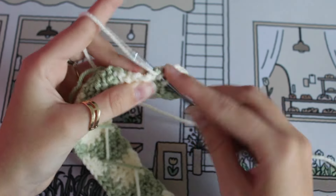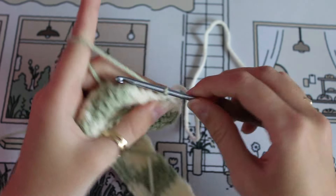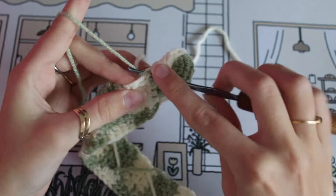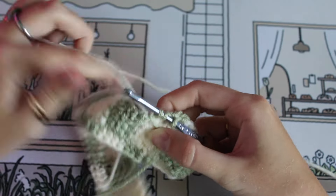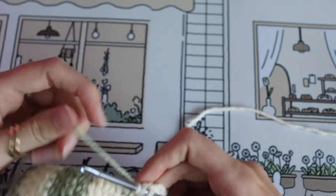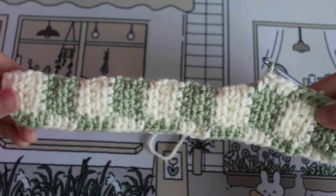Same as the first half of this round, just continue across doing the four half double crochets, changing colors, doing the four — we just want to have inverted colors from that first round everywhere except the end. Continue on like this and we'll meet at the end of the round.